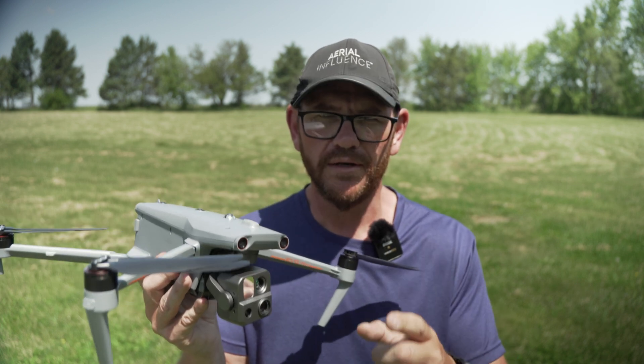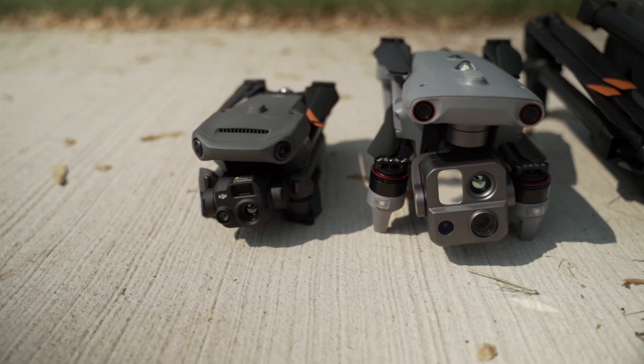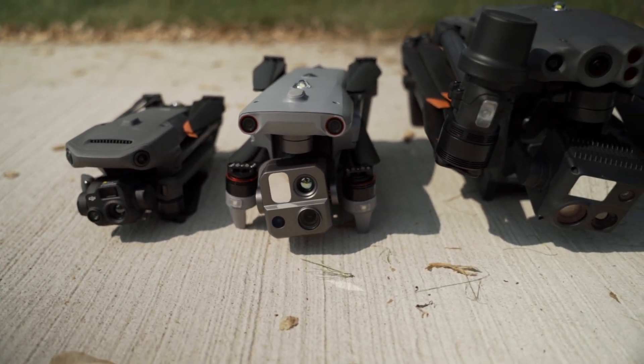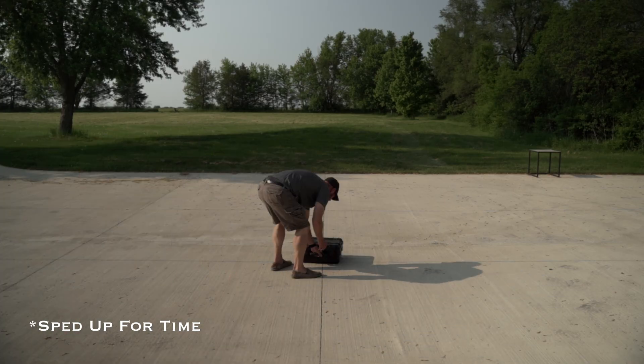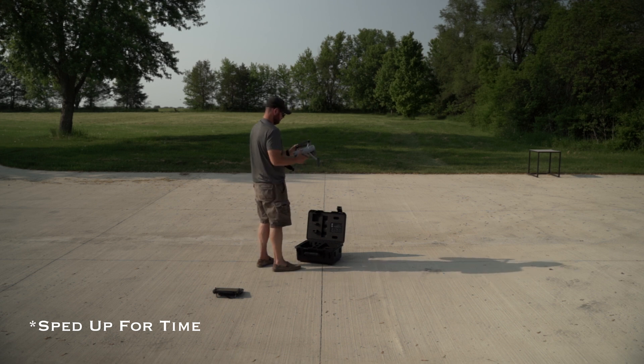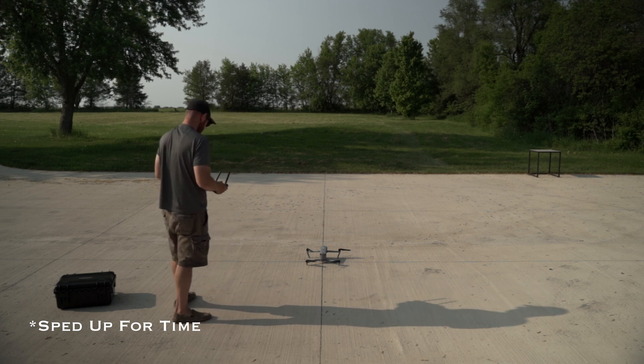Let's start with category number one: drone size and deployability. It is actually a very compact drone, somewhere in between the size of a DJI Mavic 3 and the DJI M30T — very portable, it'll fit right in a backpack. For deployability, it is really fast to get out of the box and up in the air. Say you're a police department with a drone in the back of your squad car — you can get it out and up in the air in less than a minute.